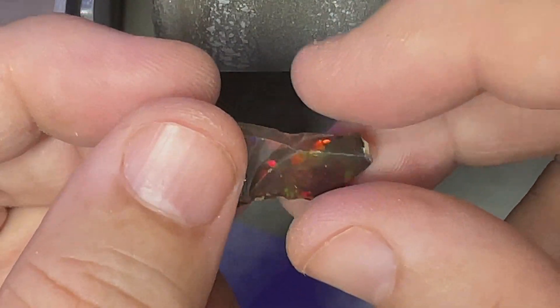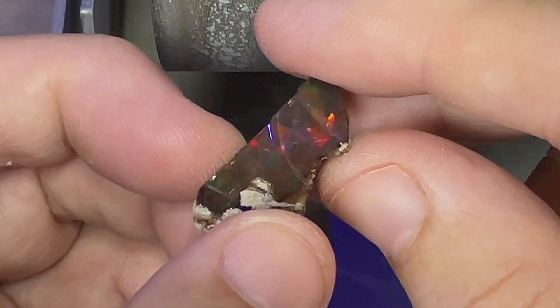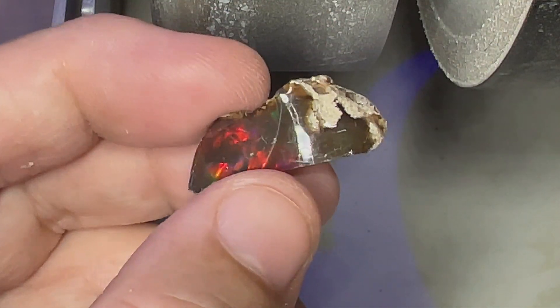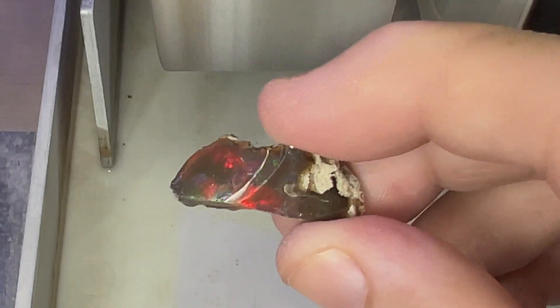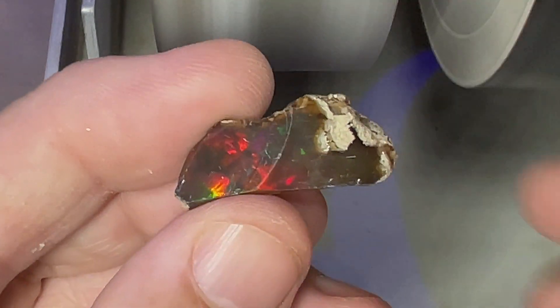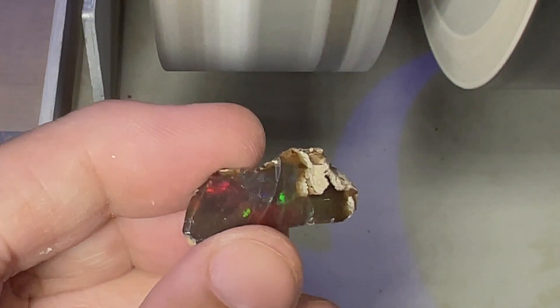This opal was found in a kilo of Welo opals, but this particular opal is not hydrophane. It doesn't absorb water like the hydrophane opals, so it's pretty unique. What we do on this channel is we cut opals from all around the world and share the cuts with you guys. So we're going to get started cutting this beautiful opal and see what we can get out of it.